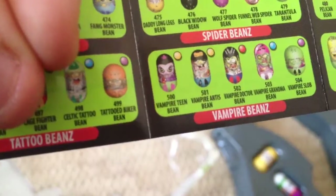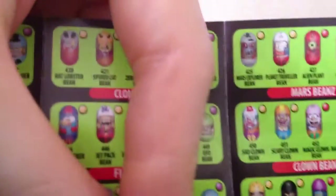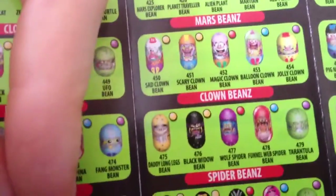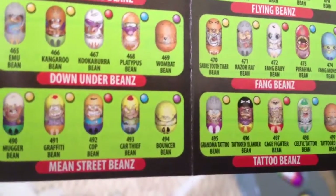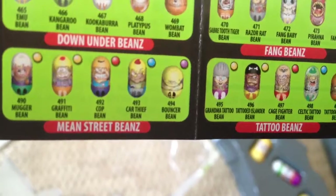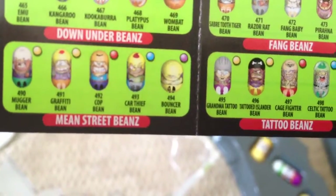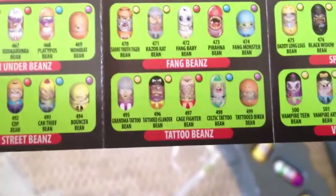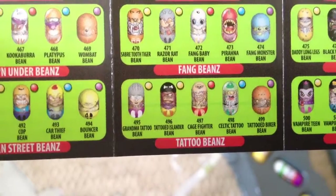What else did we get? Daddy long legs bean — he is a common. Sad clown bean is a common. And the cage fighter bean, that was the other one. He's an uncommon. Awesome.